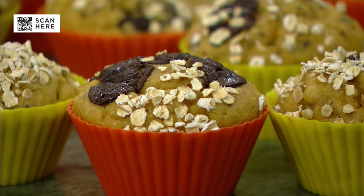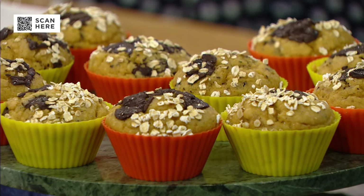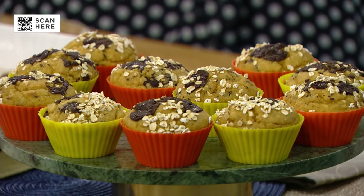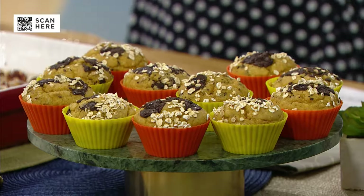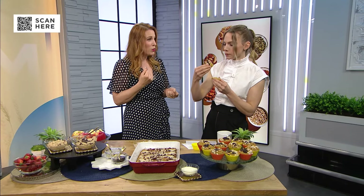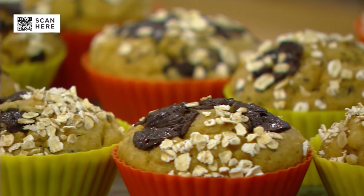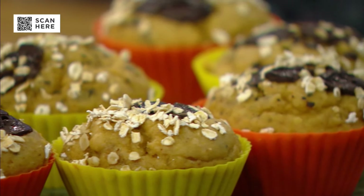These ones you're going to love because they're all made in a blender. I'm all about ease when it comes to this stuff. Peanut butter and chickpeas are the main ingredients. You have eggs and milk as well, and then I add some chopped dark chocolate and oats. You're getting that protein and that fiber — really helping our athletes have energy and recover. You would have no idea there are chickpeas in there. Chickpeas have protein, but they also have those good carbs, and we need those carbs for energy. Really important.